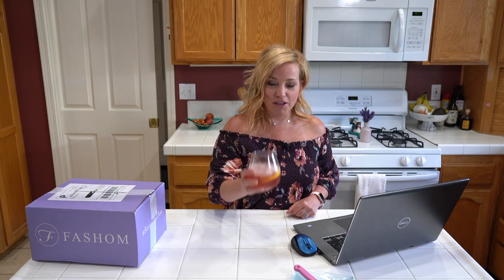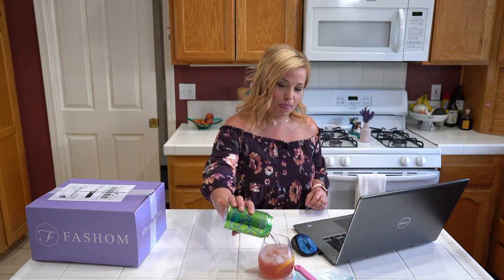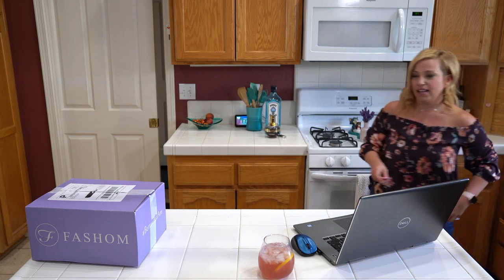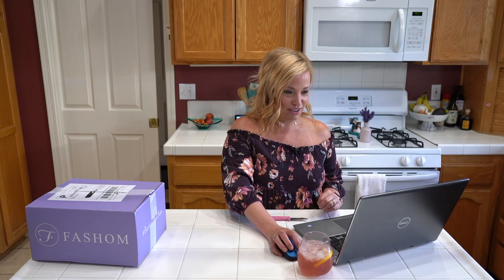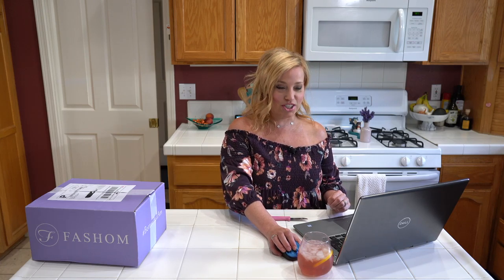Oh my goodness, that is so good, I love it! Okay, I'm going to move everything aside so we can keep our fashion box nice and clean — I don't want it to get covered in anything foodie or drinky. Margie Cleveland said the overhead camera is great — thank you Margie, glad you like it!